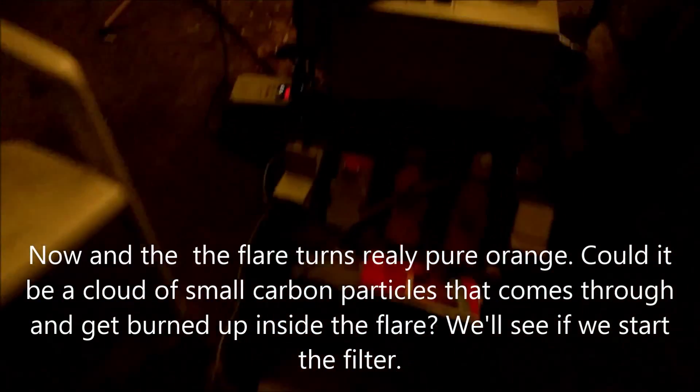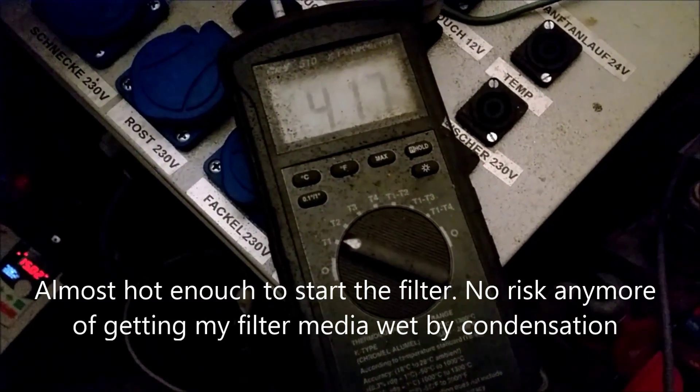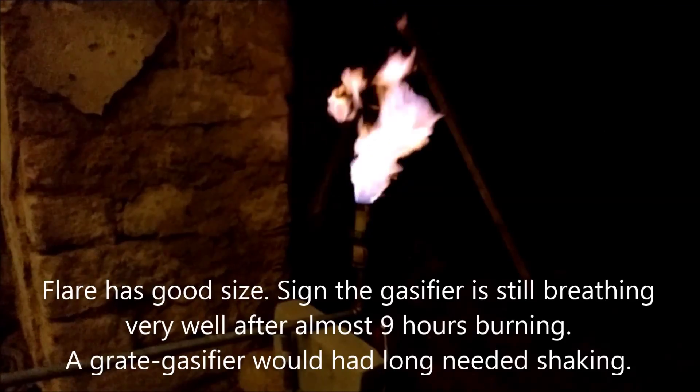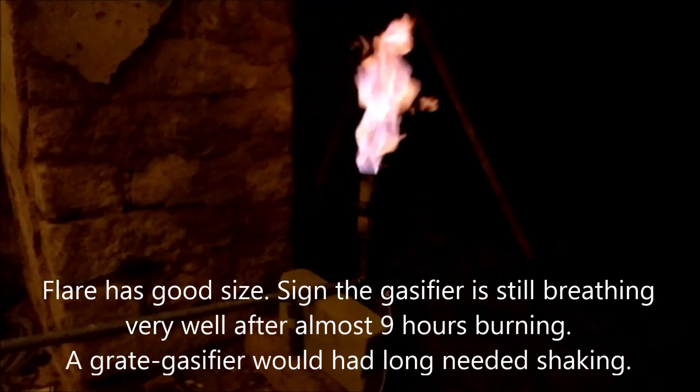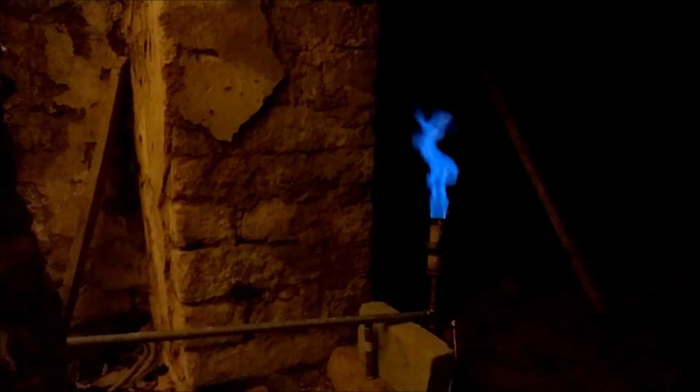We have a temperature of the gasifier at 417 degrees. I think we're almost at the maximum. We are firing now two and a half hours. I just started the filter. We have a temperature of 427 degrees and a frequency of 15 hertz. All goes well.